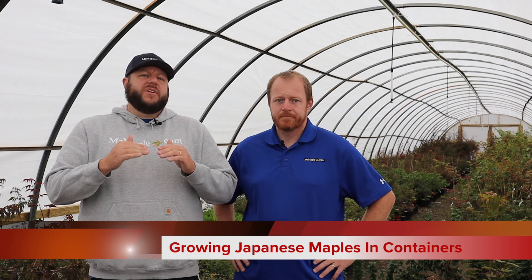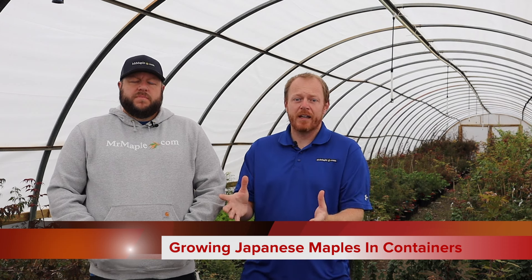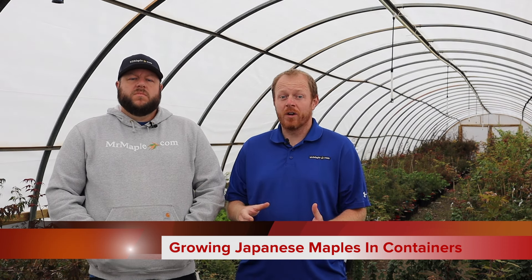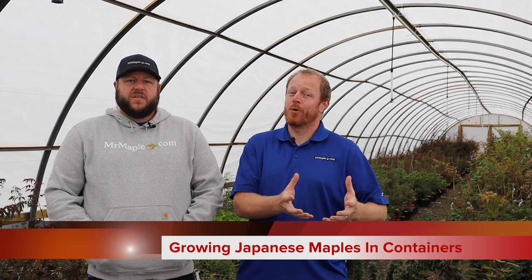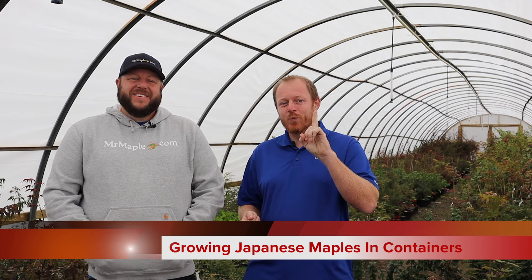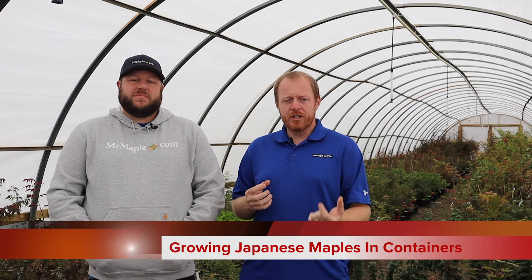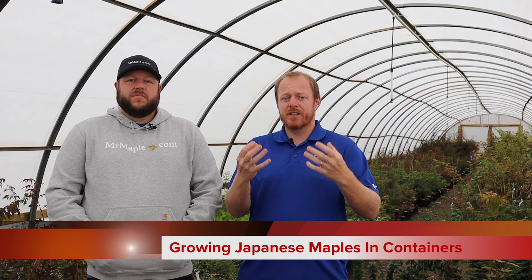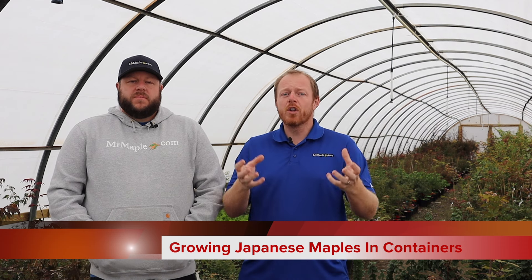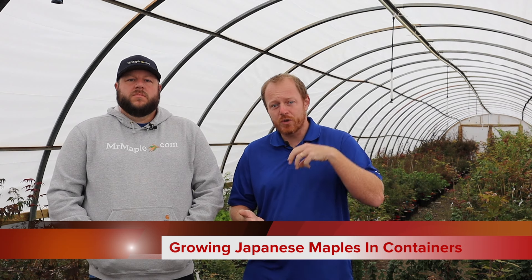Japanese maples never want to have continually wet feet. We often have people say they've got a really nice decorative pot, and when we look at it there's no hole in it at all — you don't have a decorative pot, you have a decorative bowl. So you can put some fruit on it and put that on your kitchen table. You need at least one hole in there so the water can run out. Ideally for a Japanese maple in a container you want multiple holes, so something you can drill holes into is fantastic.